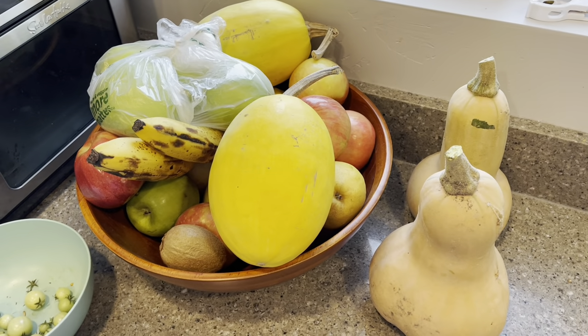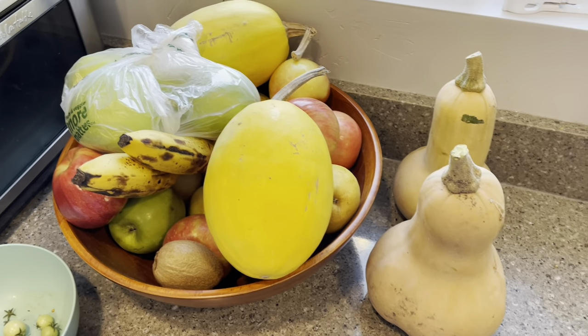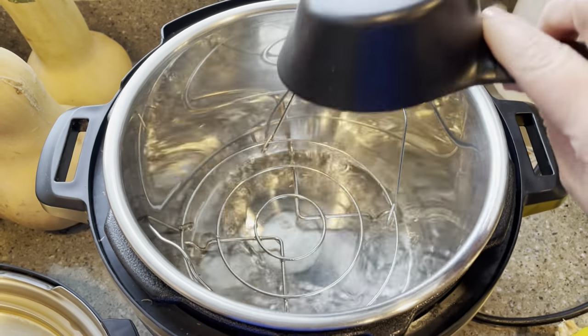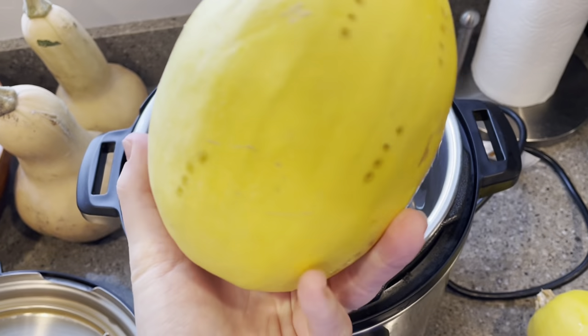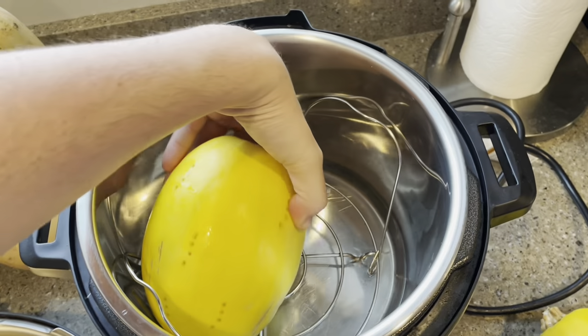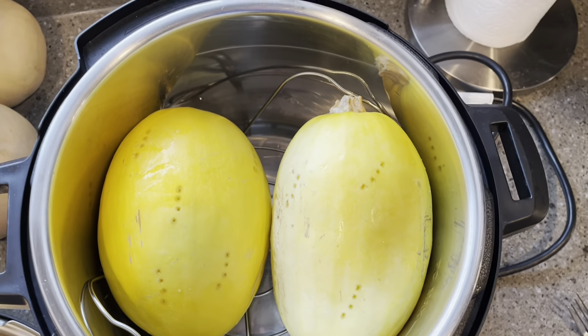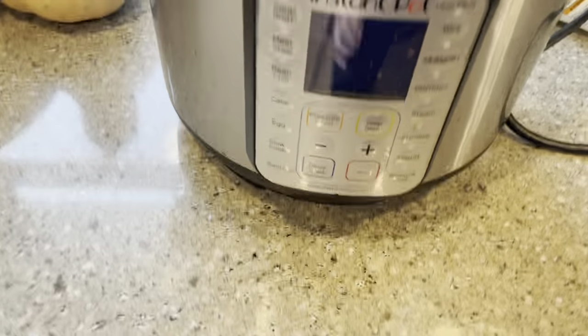Our friend gave us these two spaghetti squash and butternut squash and I want to use them up. So let's get started on the spaghetti squash. I'm going to add a cup of water into the Instant Pot and then pierce the squash all over with a fork and put it right in. They're small enough that both of them can fit. I'll put them in on high pressure for 11 minutes.